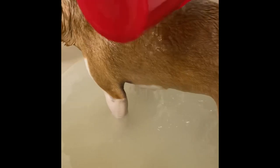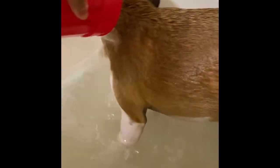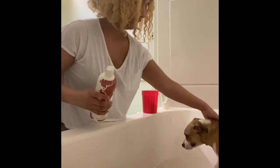Then you just rinse it off. This is something I just started — it's an oatmeal mask that is great for her fur and her skin. So far it's been working really nicely; she hasn't been itching as much and her fur feels really soft and moisturized.